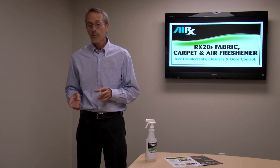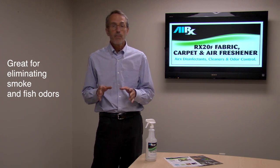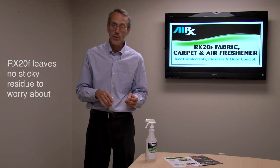It's great for covering up and getting rid of smoke odors and fish smells. You don't have to worry about sticky residue, so when you're putting it on fabric surfaces or carpet, you don't have to worry about re-soiling.